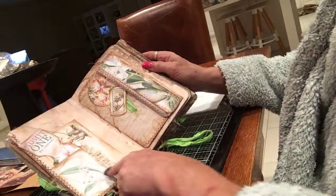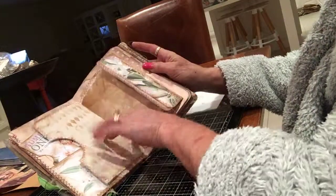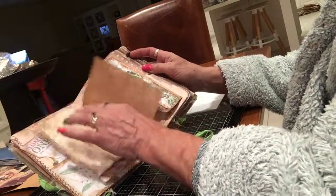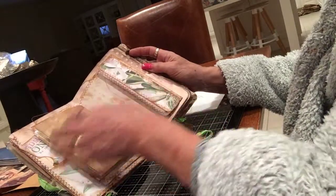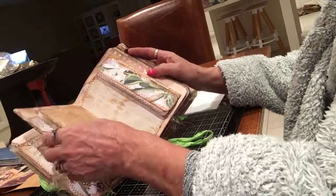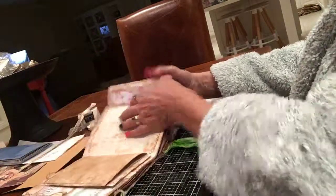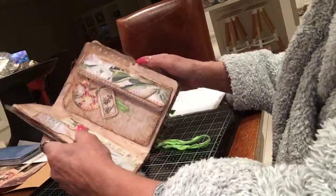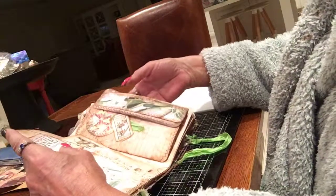There's also a little bit of collage in there. There's an envelope with a difference — it opens up and it's got a little pad in it. That's stitched in there. It's also the middle of the signature, and there's a tuck in there as well.